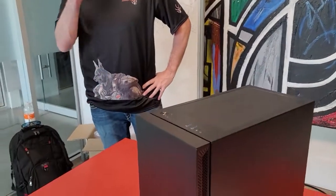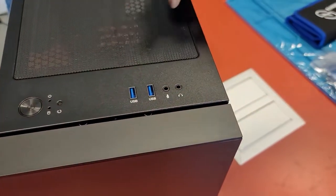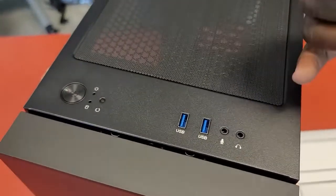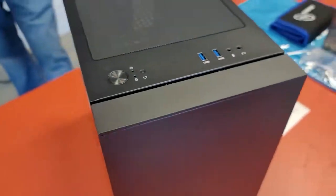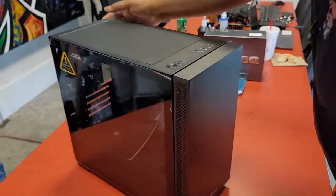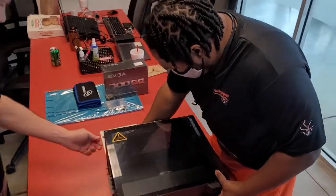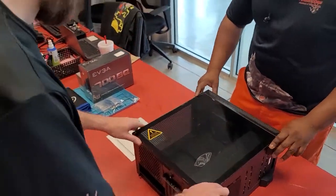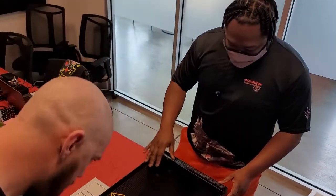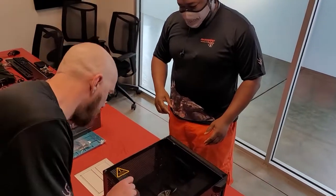You've got your two USB 3.0 ports up here, your audio jack and your mic port. Of course, you've got the power button at the top. We'll be breaking into the actual case to look and see exactly what we've got going on in here. So we'll go ahead and unscrew those.